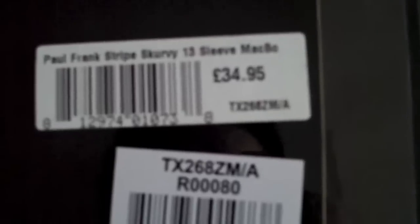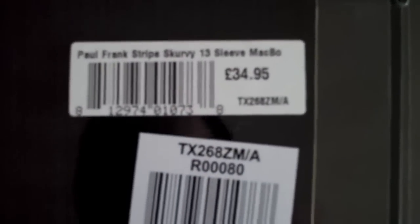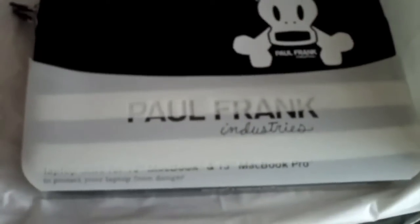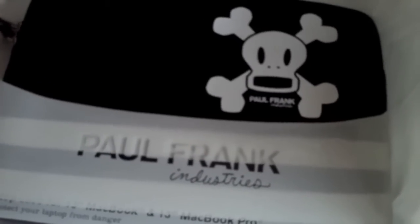It cost £34.95, which you could say is a bit on the steep side, but when you pay the best part of a thousand pounds for a computer, I guess 35 quid is not a bad investment. Just a very quick unboxing — let me know what you think. Maybe you've bought this bag, or maybe you think you'll get one.